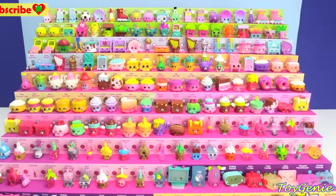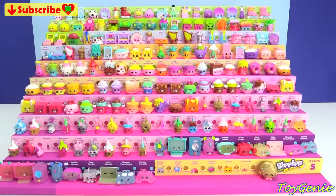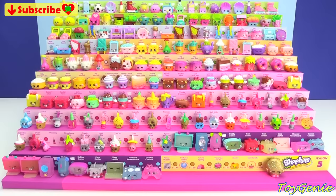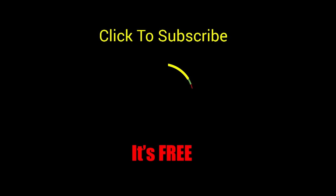Well guys, that's it for this video — super duper awesome to finish the entire Shopkins Season 5 collection. So let me know in the comment section which one of these are your faves. See you guys in the comment section, bye bye for now. Thank you for watching the Toy Genie channel. If you like this video, be sure to give it a thumbs up — that lets me know to make more videos just like this for you. Click or tap to subscribe, it's free, plus you get to see my latest videos. And until next time, be happy and keep smiling.